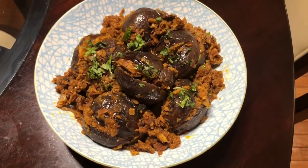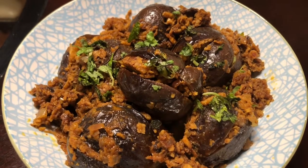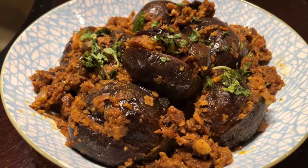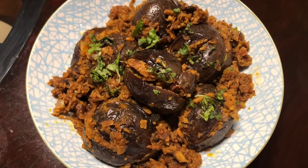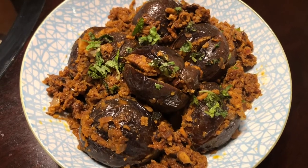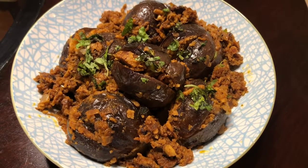Hello foodies, welcome to Foodland! I'm here with stuffed brinjal, a famous Maharashtrian recipe and very flavorful, interesting recipe. There is a nutty flavor, then there is some tangy flavor, and of course with the jaggery and a couple more ingredients it's going to be a very special dish. Let's see the recipe.